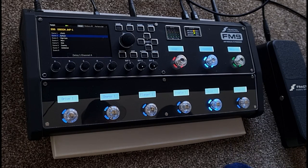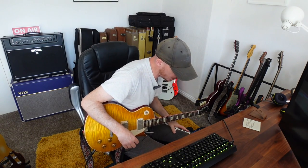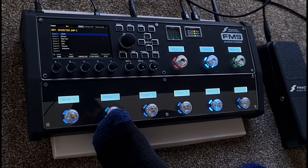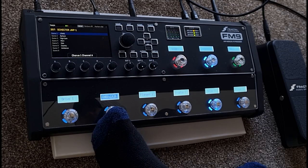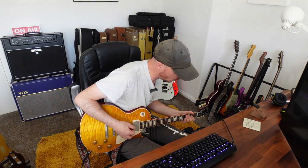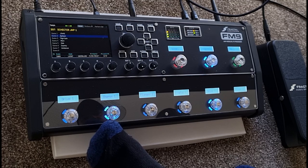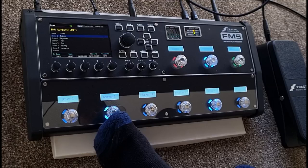I've got the chorus set up so that when I hold it, it switches between two channels - just like the delay. Channel A is a very subtle chorus effect, very subtle. When I hold it for Channel B this is a more pronounced effect.